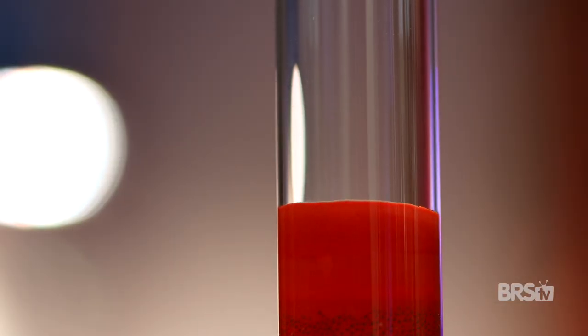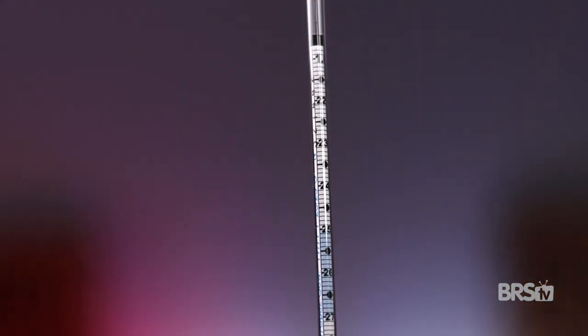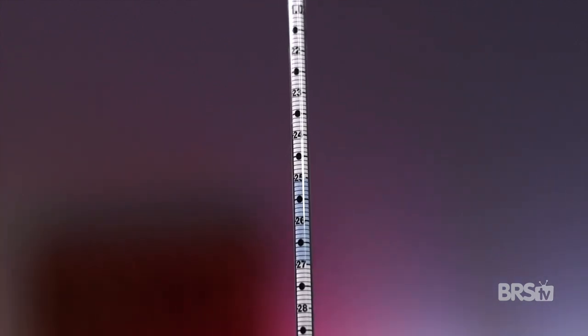One word of warning: these are extremely fragile, and I mean extremely fragile, so handle them with care.